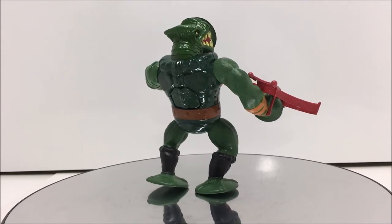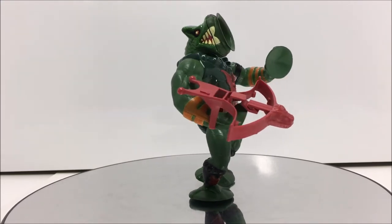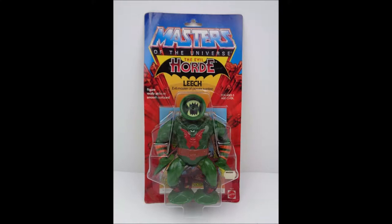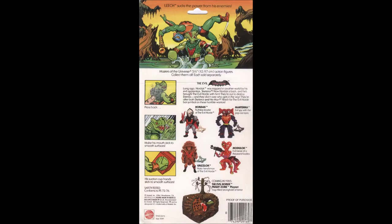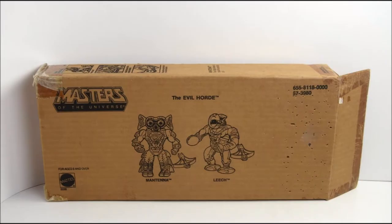Leech was released in 1985 as part of wave 4 of the Masters of the Universe toy line from Mattel. He was sold on a blister card packaging that fully showcased the figure. His weapon laid at his feet and his mini comic was behind him. Leech came with the mini comic 'Leech the Master of Power Suction Unleashed.'